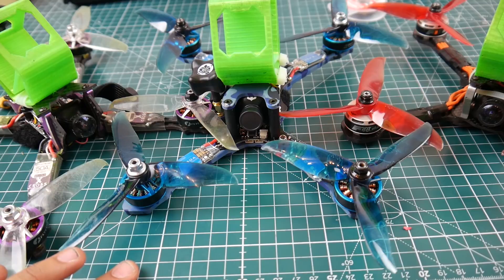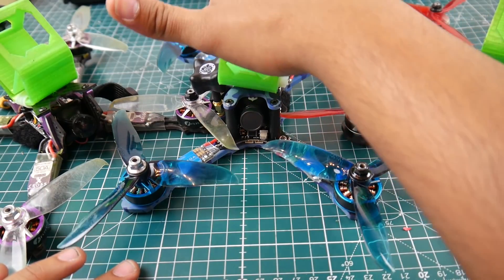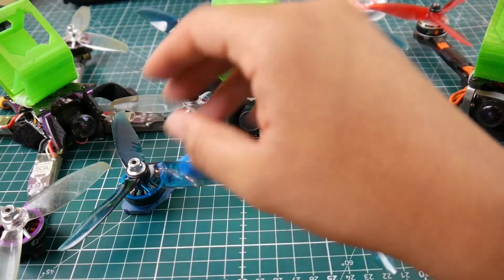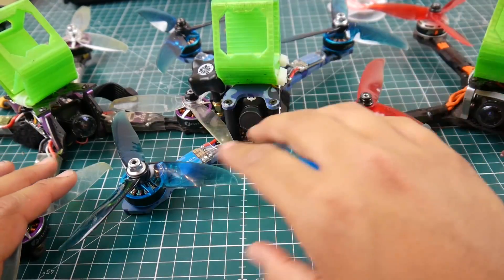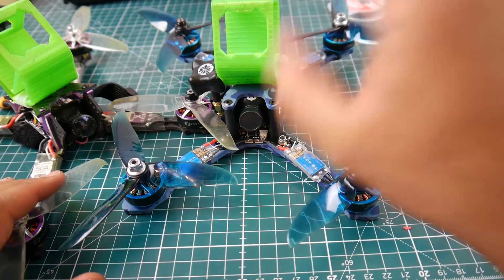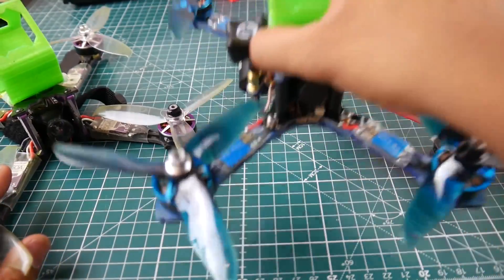Meanwhile, while I was waiting for the GoPro, I received the Eachine Wizard V2. If you've seen the previous videos, you'd know they fixed the latency issue on the V2. I didn't do anything to it — just bound it, changed my rates, and took it out flying.